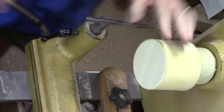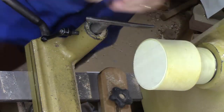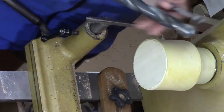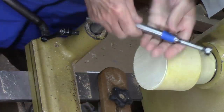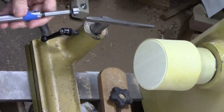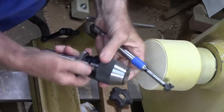First thing I'm going to do is drill a hole using a three-quarter inch Forstner bit. My preference is to use a one-inch twist bit, but for this size hollow form I'm afraid that might be just a little large. So I'm going to use this three-quarter inch and put it into my Jacob's chuck.